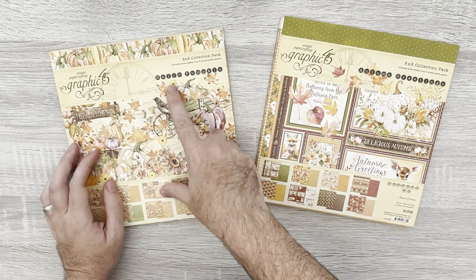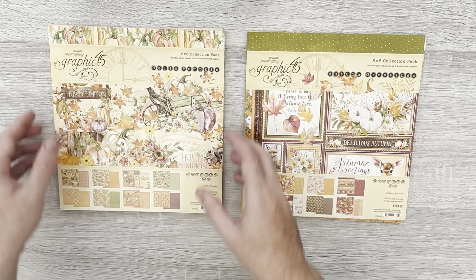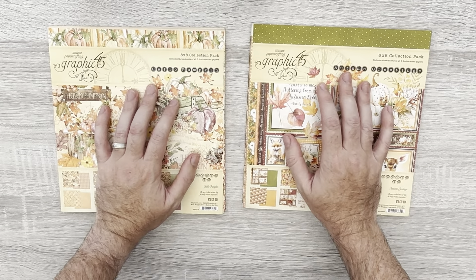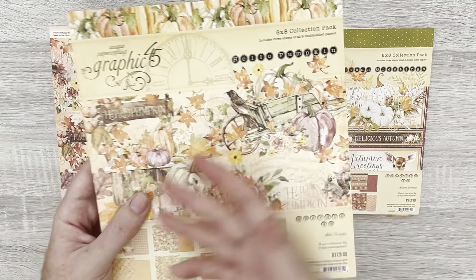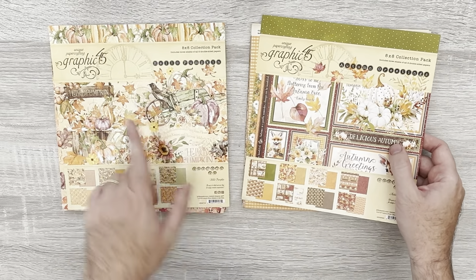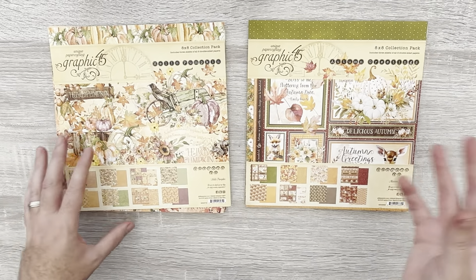Last year Graphic 45 brought out Hello Pumpkin, and this year they brought out Autumn Greetings — both have been their autumn releases. A lot of people have asked how similar or how different these two collections are, so I grabbed both the 8x8 pads for a look. They both have the same theme, and Autumn Greetings is fantastic for us in the UK because we don't tend to use the word 'fall.'